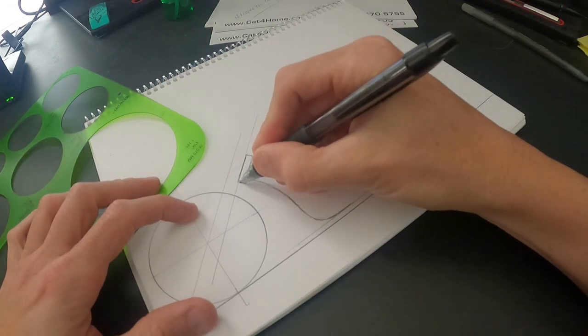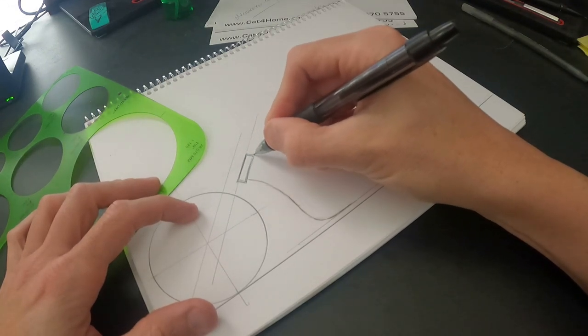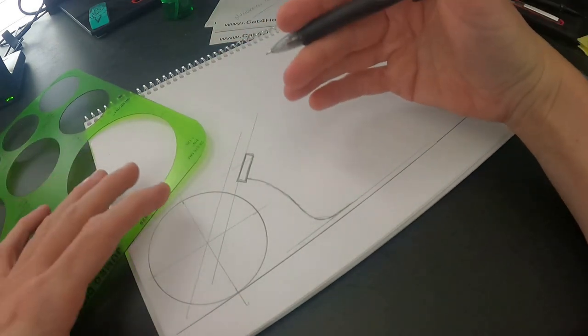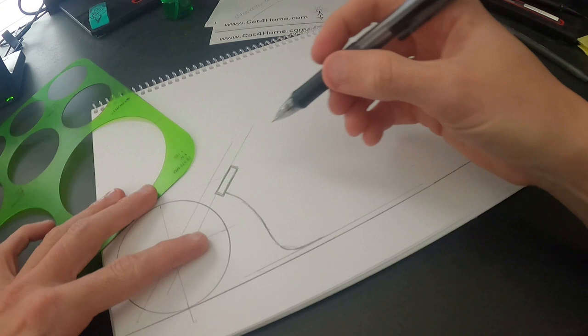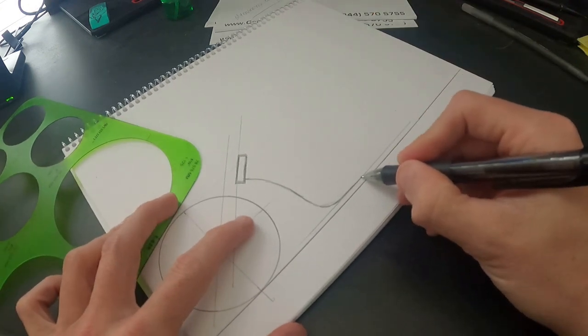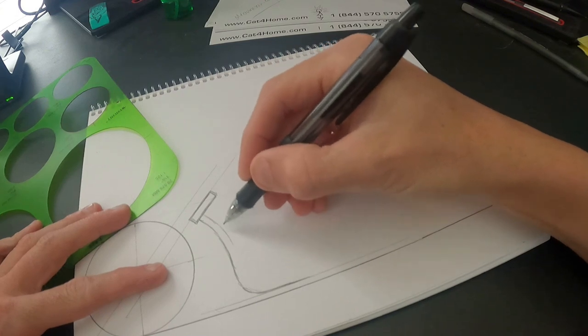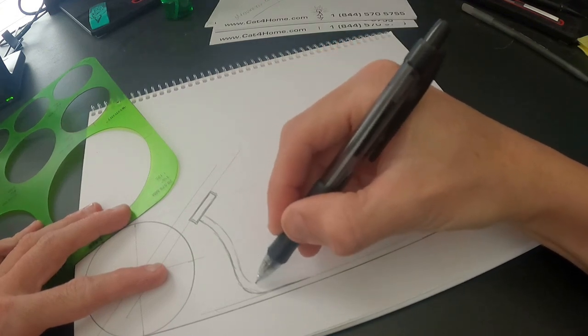Again, this is just drawing — you're giving yourself an idea of what it could look like. You can go right off the template if you want it to be exactly how you build it, but I tend to just use these drawings to give me an idea. Then I'll come over and do the next tube.